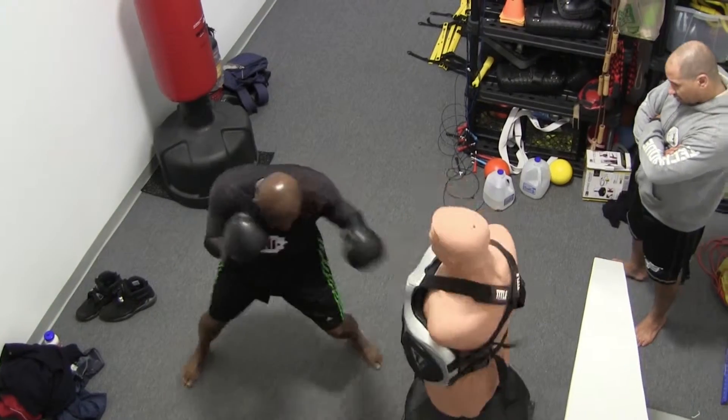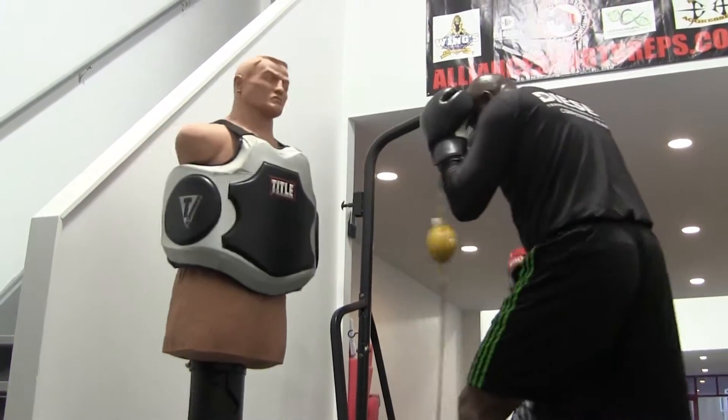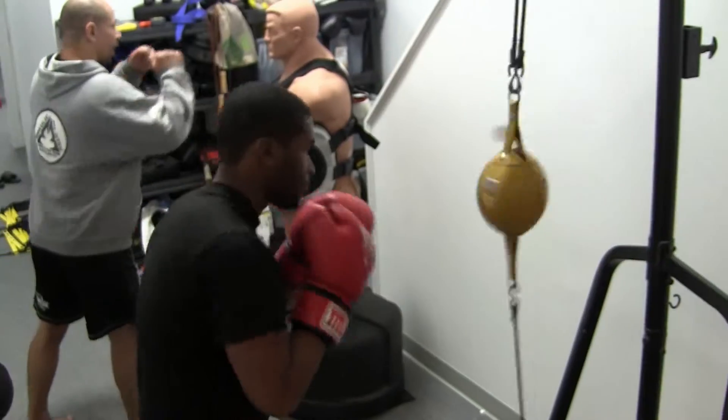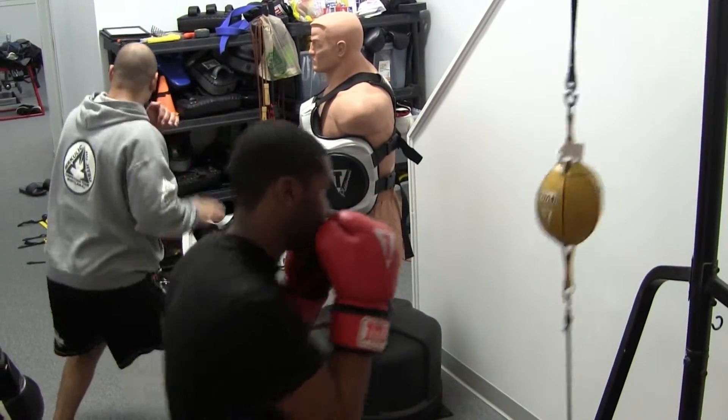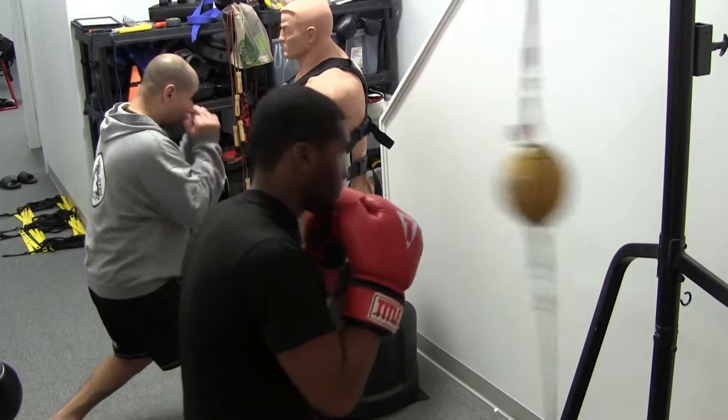We're going to turn on that right leg sign. This is what I want you to — stay in here. I'm talking about it's more versatile now.